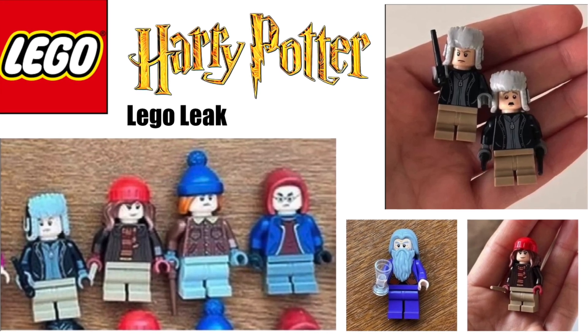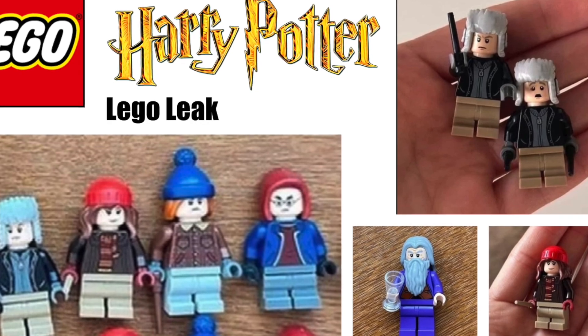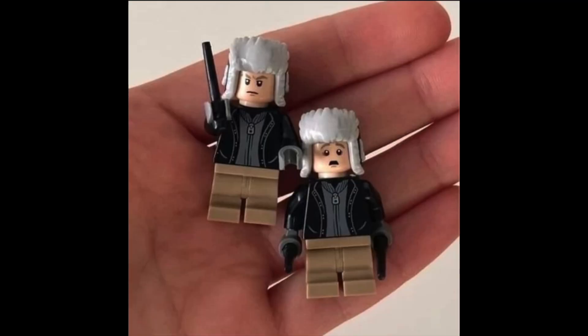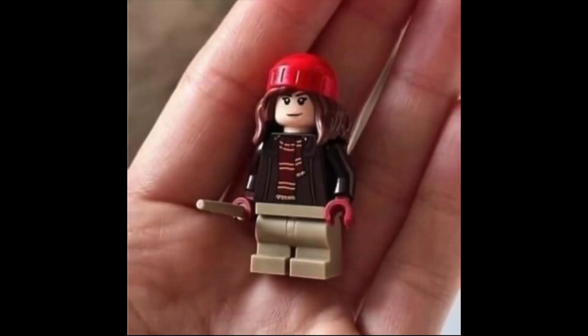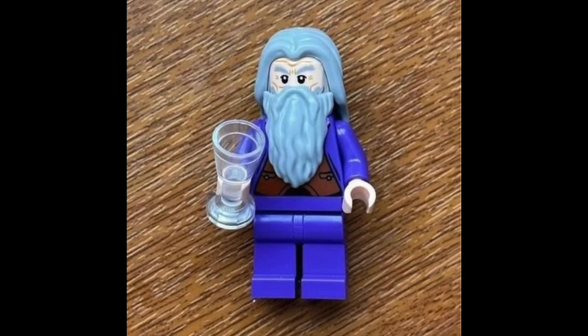Welcome back to the Minifigure Creations channel. I'm your host Chase and today we have brand new images of Lego Harry Potter 2023 minifigures. Make sure to like and subscribe and let me know down in the comments below which is your favorite figure.